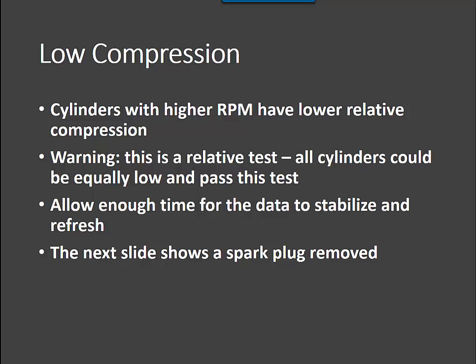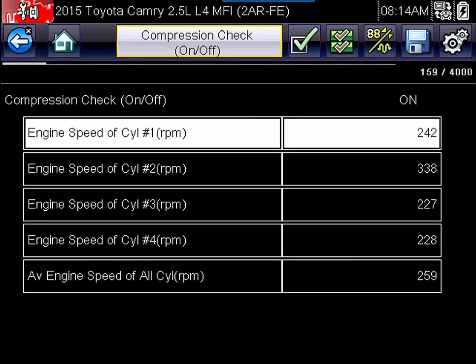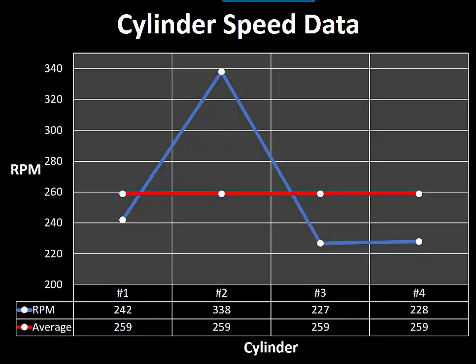The next example shows what happens when I removed a spark plug, simulating a dead hole. You will see cylinder 2's RPM increased to 338, which is far above the average of 259. Graphing that data, you can see cylinder 2 is far above the other cylinders. When you get a relative compression test failure like this with one cylinder that's basically a dead hole, you will see some erratic data from the accelerations and decelerations of the crank. We really want to chase down cylinder number 2 first — the slight differences in cylinders 1, 3, and 4 are nothing to be concerned about; they're caused by cylinder 2 being very low on compression.